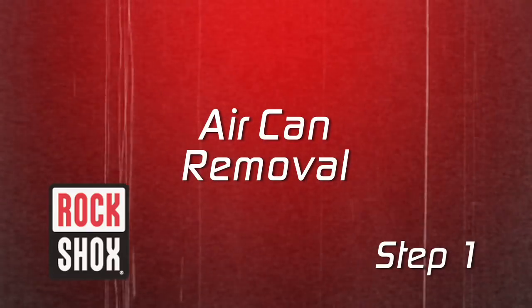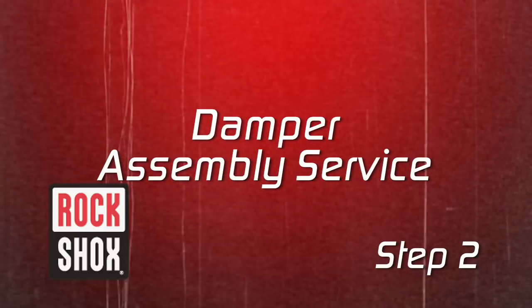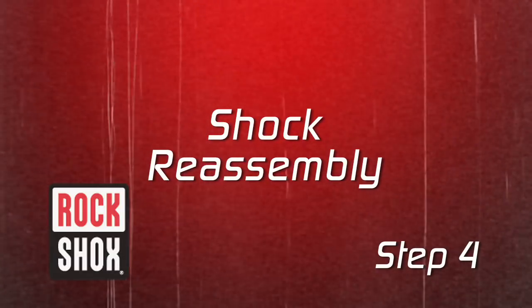Here are the four steps. First, remove the air can. Second, service the damper assembly. Third, service the IFP and damper body. Fourth, reassemble the rear shock.